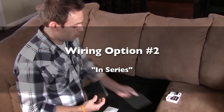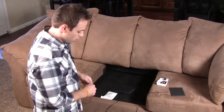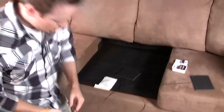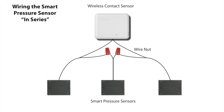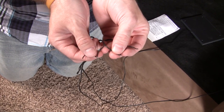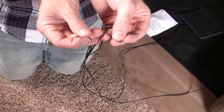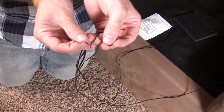We've got three different smart pressure sensors for each one of the cushions in this particular couch. Each sensor has two wires on both ends. You're going to connect one wire to another wire on a different smart pressure sensor, tie those together, and wire nut them off. Your two end wires will wire into terminals 2 and 4 on the terminal block of the wireless contact sensor.